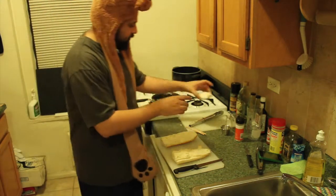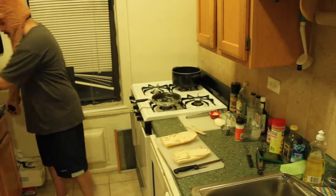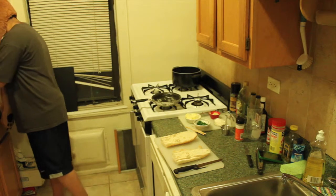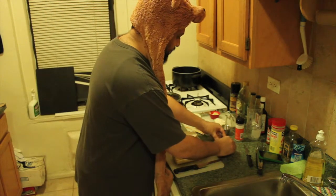We have cheese, garlic, butter, parsley, my salt, and pepper that I pre-measured out.